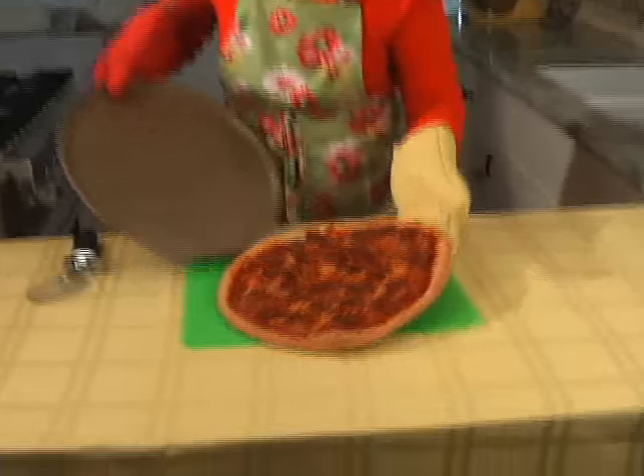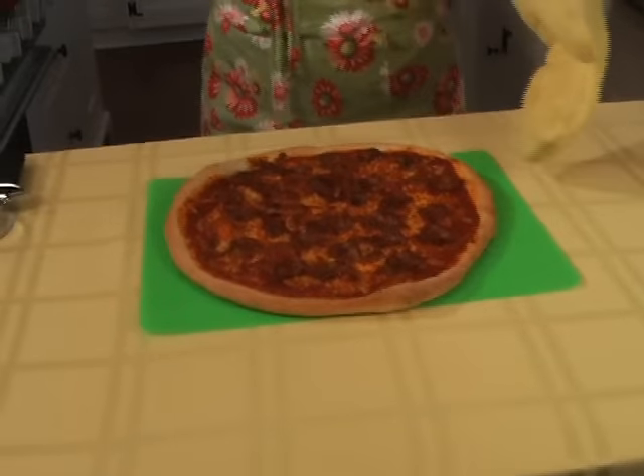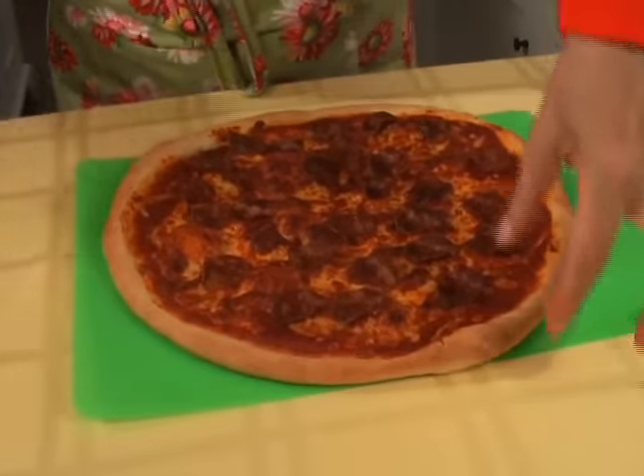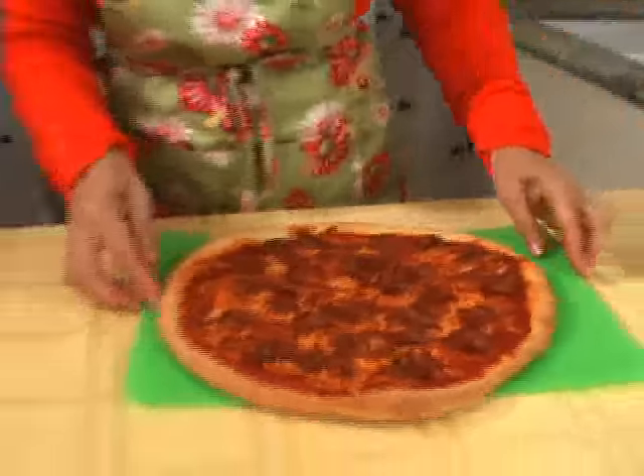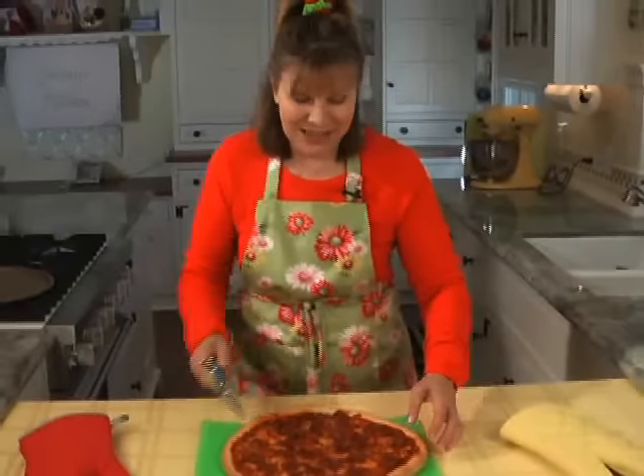It should slide right off like that. And take a look at this crust — it's hot. It's time for a little sampling.